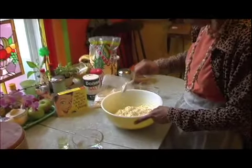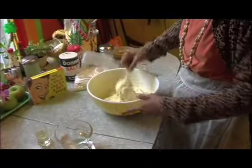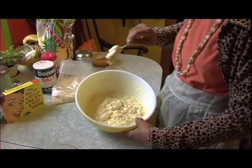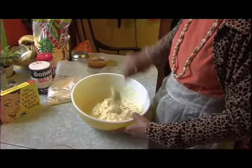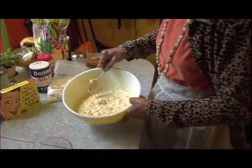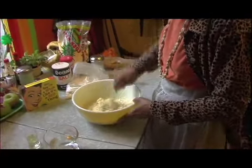What do you think? That's perfect. This is the right texture — see how it falls? That's just right. That'll make a beautiful cornbread.